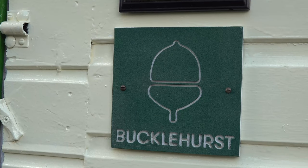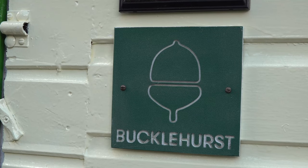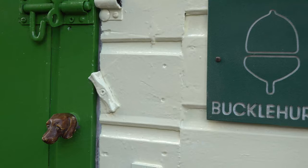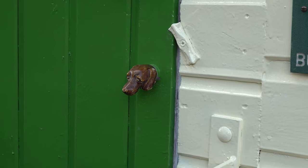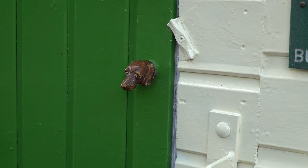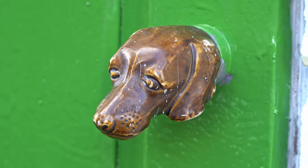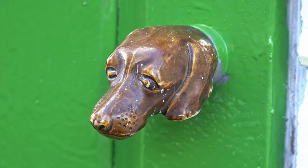So here I have my Bucklehurst logo. It's a nice little plate that my son made up for me a while back. I had an old umbrella of my dad's which had a dog on it — the umbrella was rather finished — but I thought I quite liked the dog so I've actually put that on the door as a door handle.